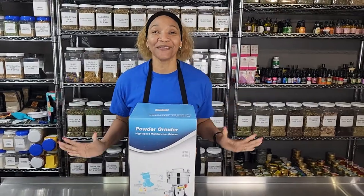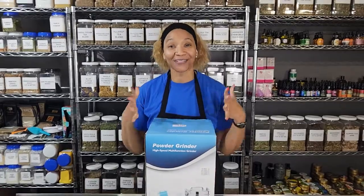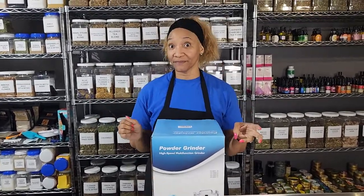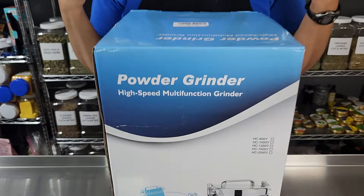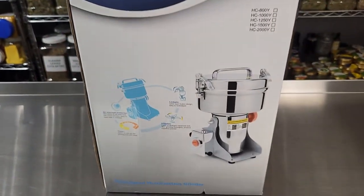Hey! I am so excited, y'all. Y'all know I have talked about the coffee grinders — I done went through three of them total. I like to buy my herbs whole and I do a lot of wild harvesting myself.